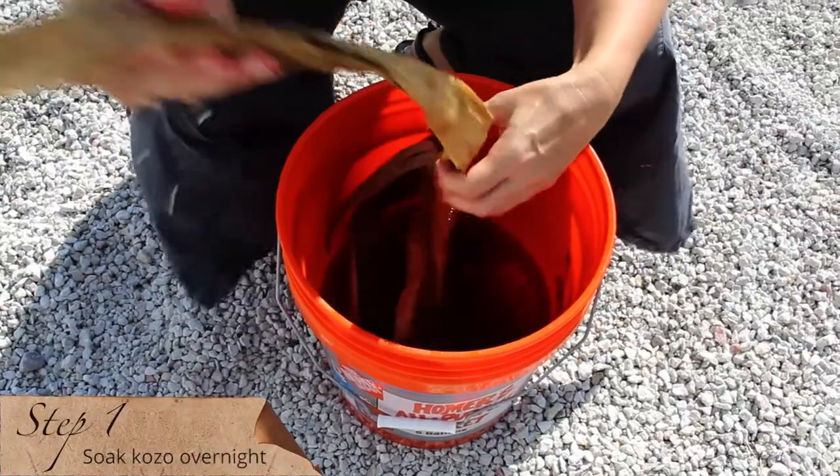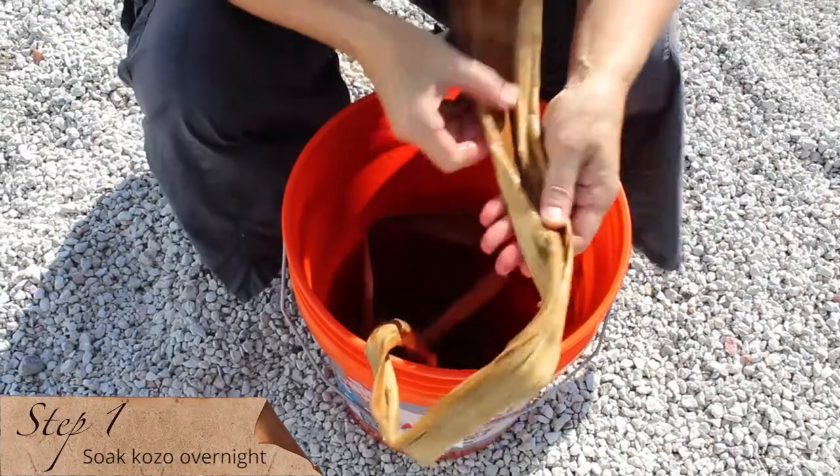Step one. The fiber is soaked overnight in preparation for cooking.